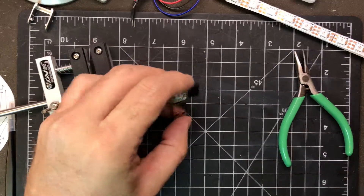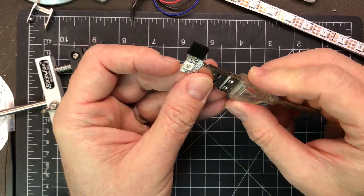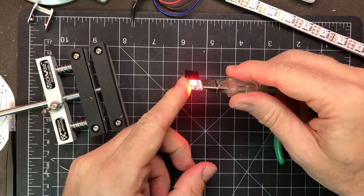Alright, so now if we plug it back into power but not connect it to a computer, it should still work — and it does.